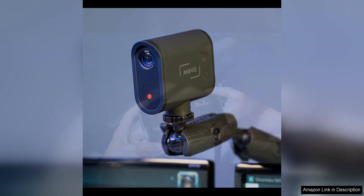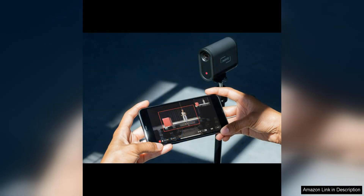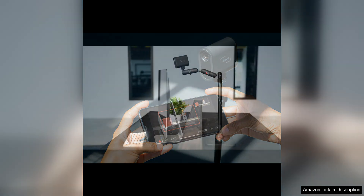Another standout feature of the Mevo Start is its built-in microphone, which captures clear and vibrant audio without the need for external equipment. This makes it easy to produce high-quality live streams without having to invest in additional audio gear.